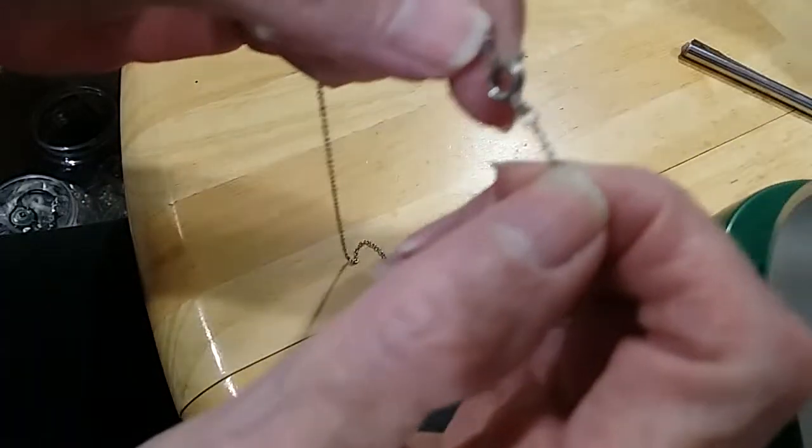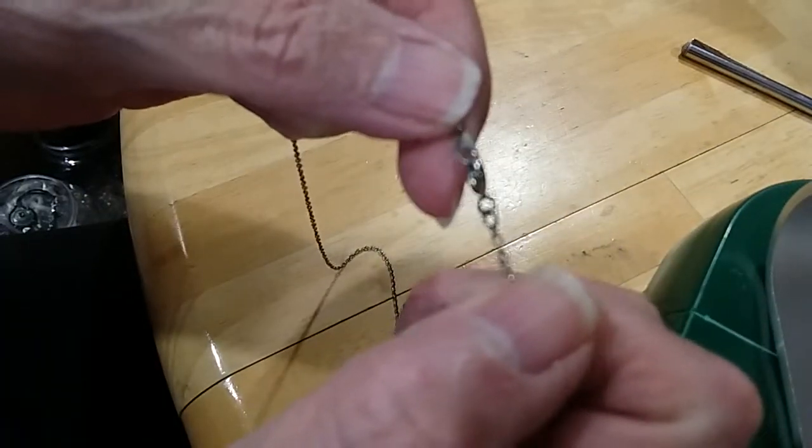Next is just a little plain chain — no marks. Nice chain though. I'm going to put it over here for a pendant.